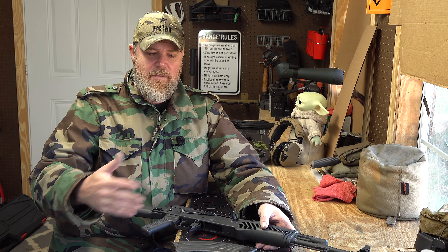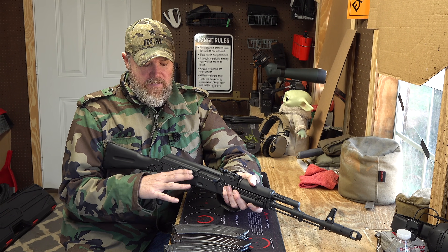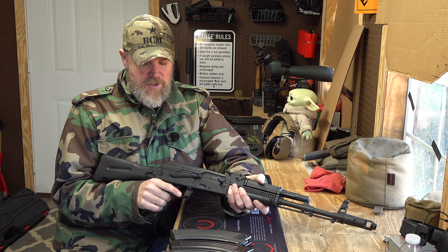We have a sample of AK mags out here to show you what the mag fitment looks like on the gun. Another thing I want to mention is that the tension on the selector lever is just right — it's not too loose and sloppy, and it's not so hard you can't manipulate it with your shooting hand as you should be able to.